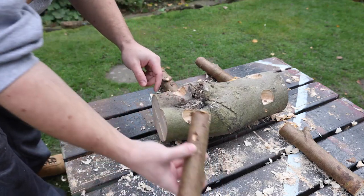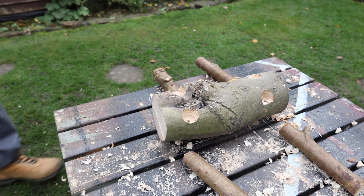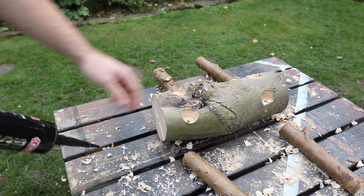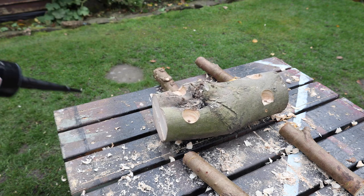Now that I've got all the legs to a point where they'll fit into the holes I've drilled, I'm going to stick them in place using construction adhesive. The adhesive I'm using works indoor and outdoor, so it'll still stick even if there's a bit of moisture left in the wood.